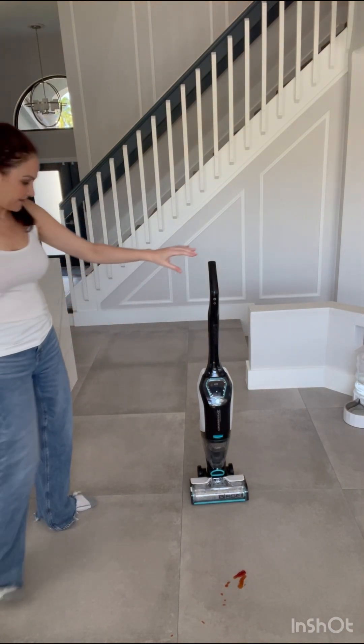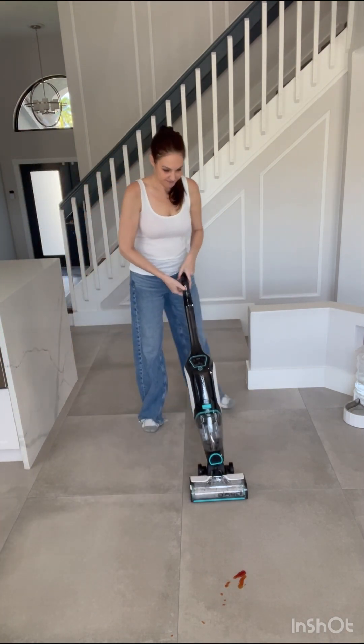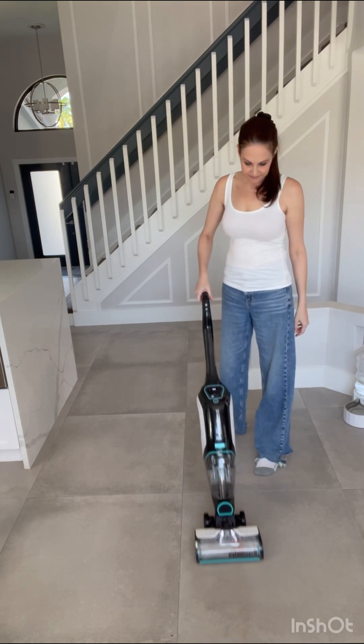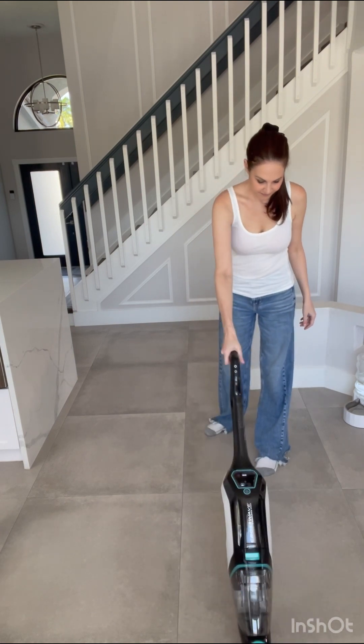I would never normally mop this much. I have to keep my little Jack Russell away or she'll clean the ketchup, so I'm a little hesitant to do this. I don't want to mess up the mop. It looks like with just a couple of passes it does clean up that mess, which is the good news.